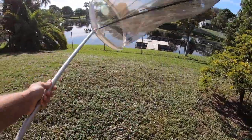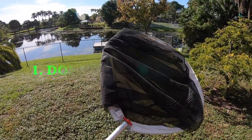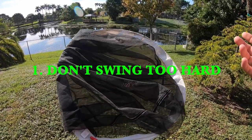One of the first things you've got to know — step number one in how to handle a butterfly without harming it — is you can't swing too hard. You want a nice gentle swing and you've got to make sure you're taking care of your butterfly.